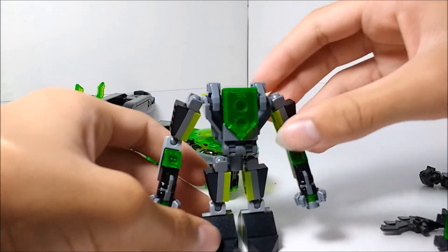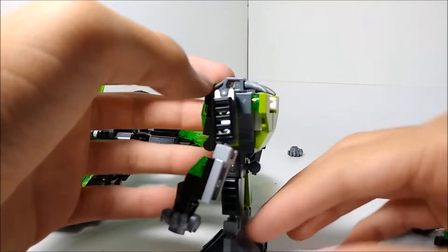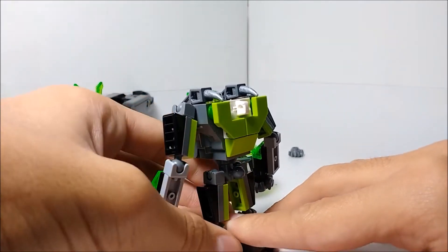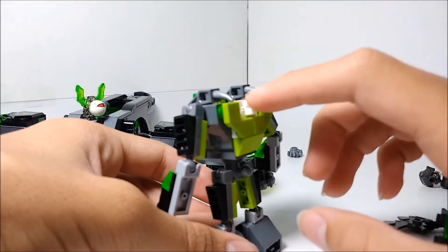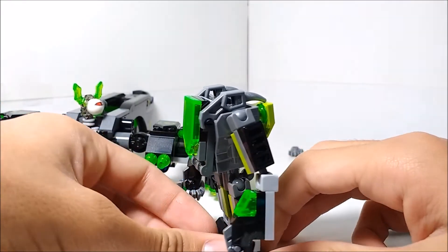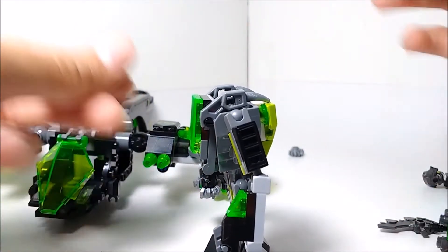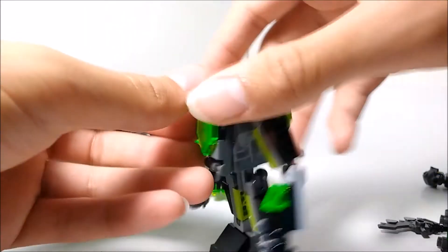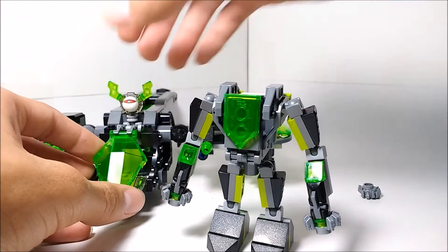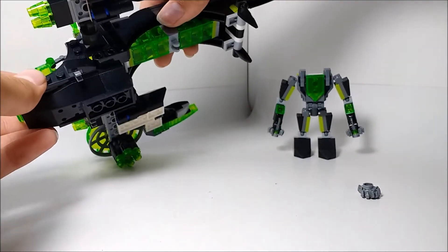It's a regular battlesuit cockpit, except it has a custom built front. On the back you can see it has one of these connection points, so if you get other Nexo Knights sets you'll be able to combine things — maybe infect it or something like that. This is a really cool little mech that I'm glad they added. It just adds a whole lot more play value, and it's always nice when they surprise us with something like that.